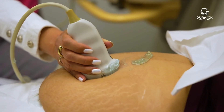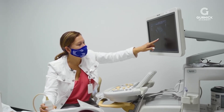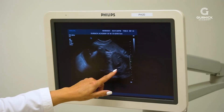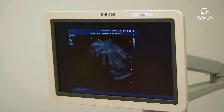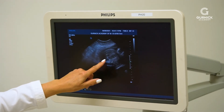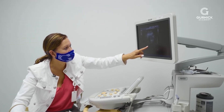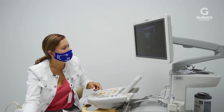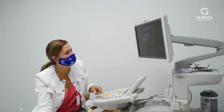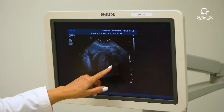There's baby's head, heart, and then as we go down, here's baby's stomach — nice and full — which means mom's doing a great job. You can see a kidney right here, and this is part of the spine. There's still some fluid in the bladder right there.